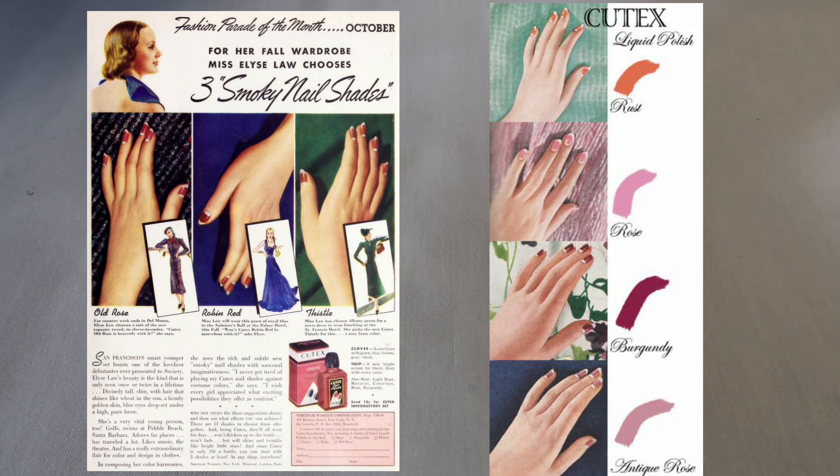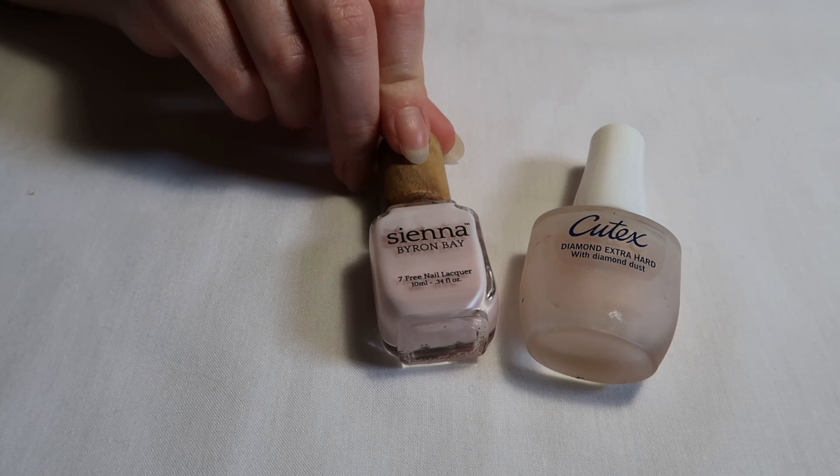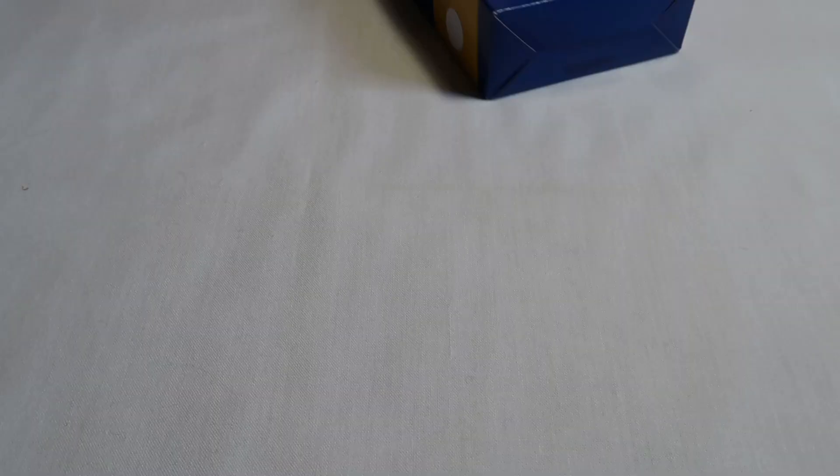You will need a clear lacquer, a cream or a light pink base, and your choice of red or coral polish. And most importantly, some circle stickers.